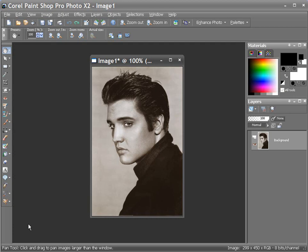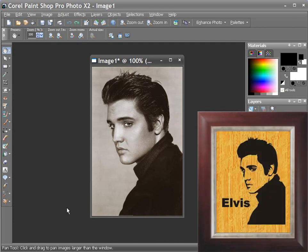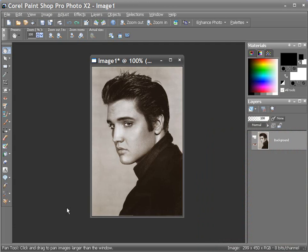Hi, I'm Steve Good and welcome to my scroll saw workshop. There's one type of pattern that almost every scroller eventually wants to design for themselves, and that is a portrait style pattern. Most scrollers are content to cut patterns designed by other pattern designers, but when it comes to a portrait pattern, they're generally wanting to make one of a family member or a family friend or someone that they care about. And the only way that you can easily do that is to make it yourself.